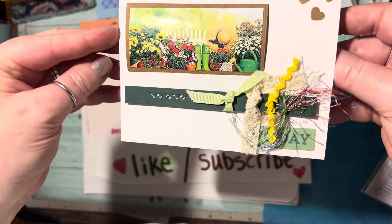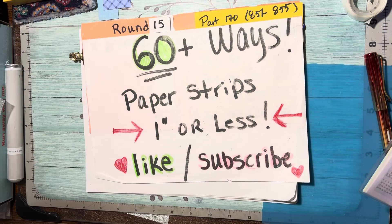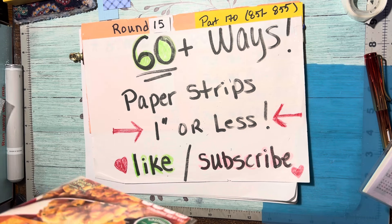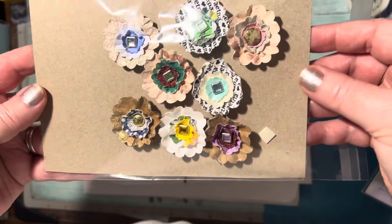Isn't that fun? Tomorrow night, Tuesday, we will learn how to make a three-layer brad flower. Aren't they pretty?